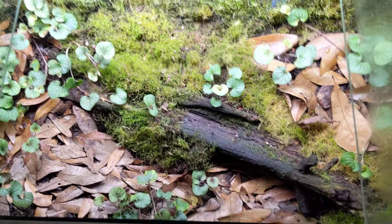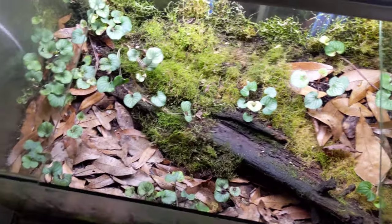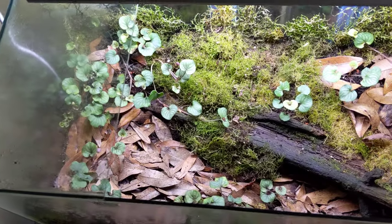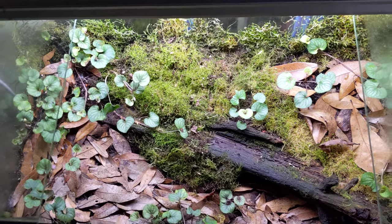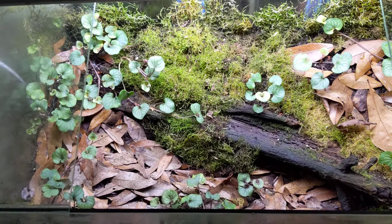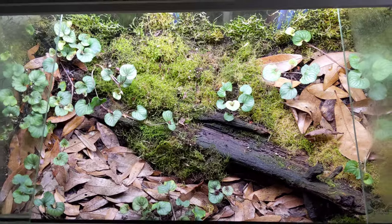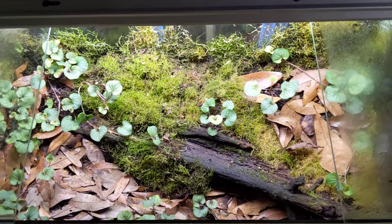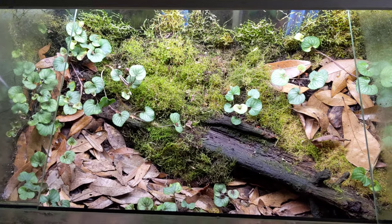This is what I use to seed every single other setup that I have. These leaves will be put in here, and after they're covered in springtails and have started to break down a little, I'll put them in a new tank. I'll scrape off the top layer of soil and add it to a new tank, then add fresh soil to this one. I'll take little bits of moss from this tank and add it to the others. This is the source of the biodiversity of almost all my other setups.